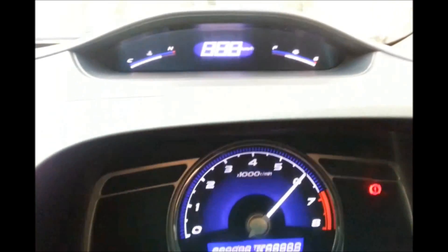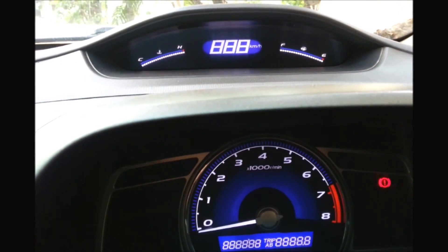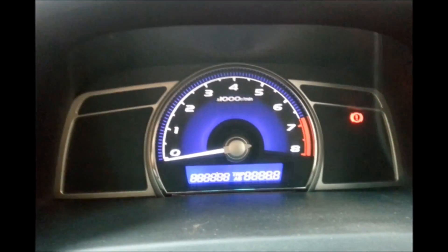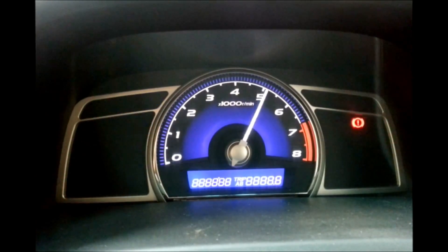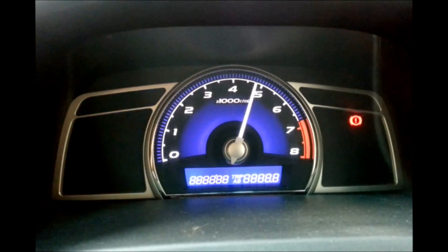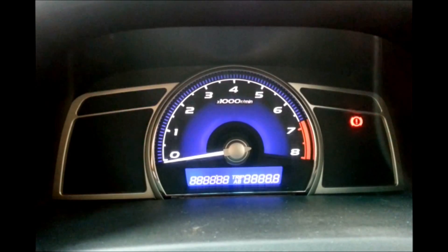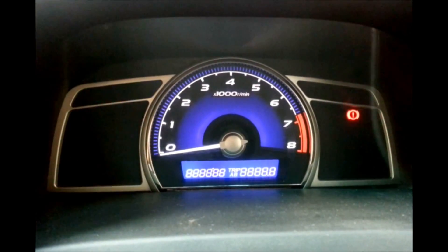This is something you can do if your speedometer does not show something right, or is going through any faults. That's how you do a speedometer diagnostic test on a 2007 Honda Civic.